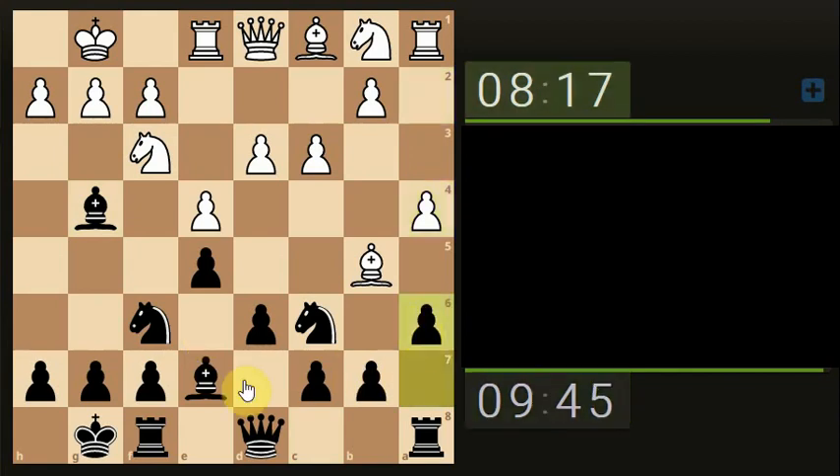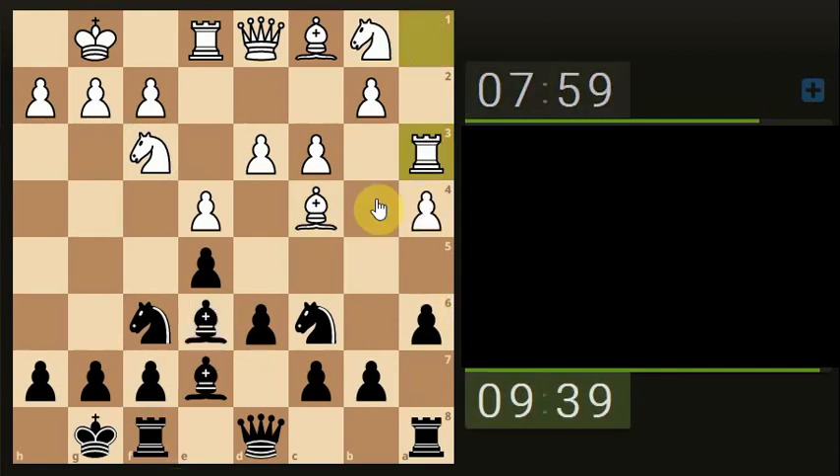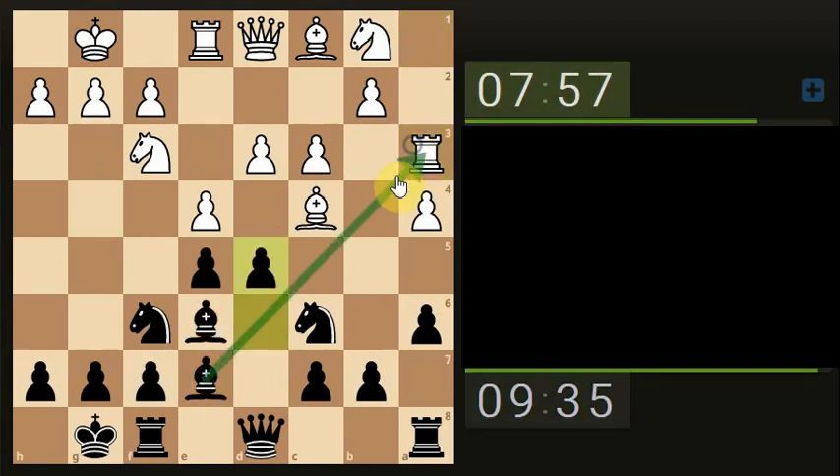Smaller piece attacking a higher piece — let's just take. Let's bring the Bishop back and attack, let's take. The Rook is in the centre of the board, no place being there. We have an x-ray through — smaller piece attacking a higher piece, as well as an x-ray through to a higher piece.